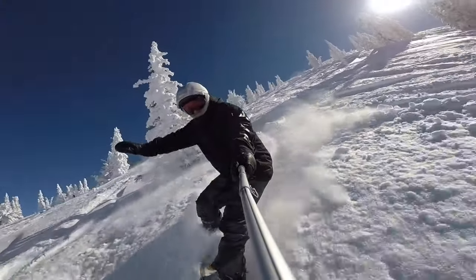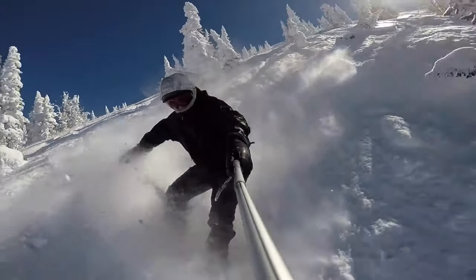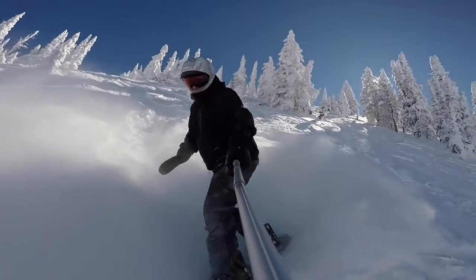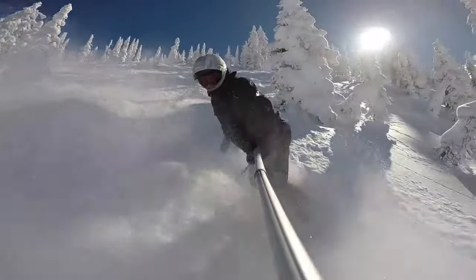I'm riding the 150 centimeter Arbor Cask. The Cask is a short, wide directional board designed for charging powder, but agile enough to be a daily driver. Loaded with technology and design elements, I found it would handle most conditions with ease.